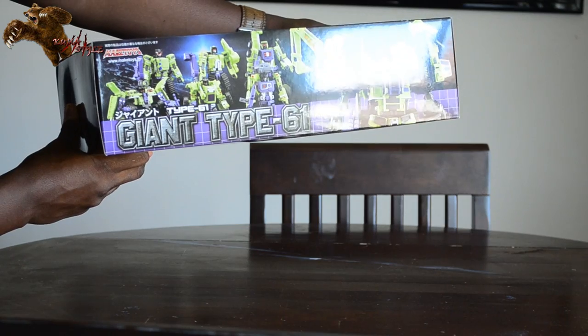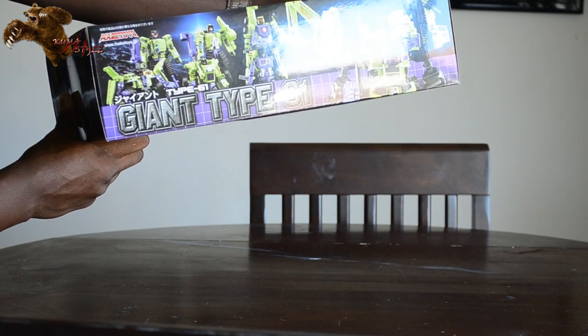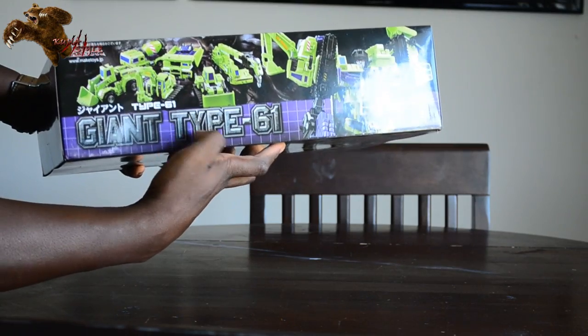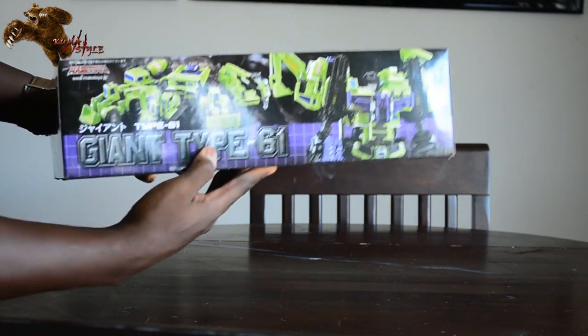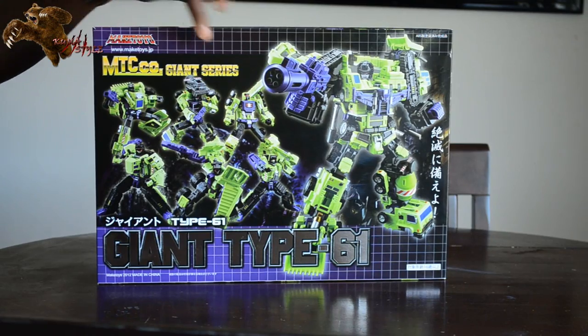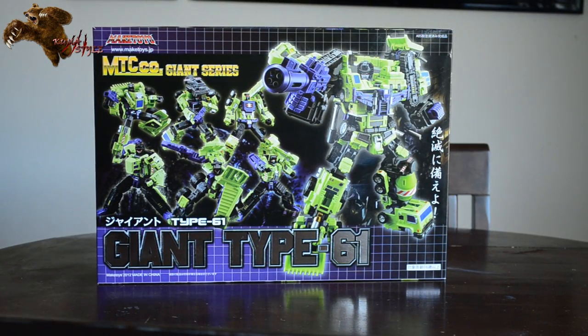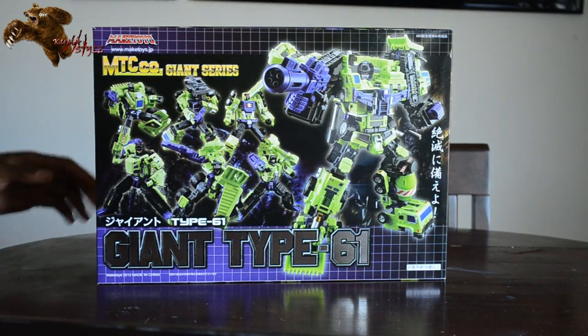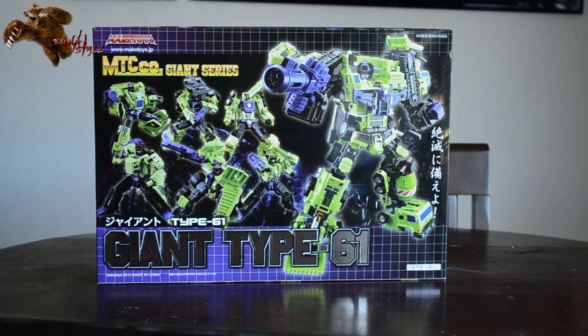The top of the box shows more of the bots in robot mode and the Gestalt mode on the right-hand side. The other side has the individual box and the bottom, same as the top except showing the box in alt mode and Gestalt mode on the side. Really, really neat box — kind of a throwback to G1 boxes with the grid lines, also reminiscent of Munitioner Explorer from Fans Project. I do wish it had an opening flap like the Reissue Takara G1 toys do, but overall, cool box.